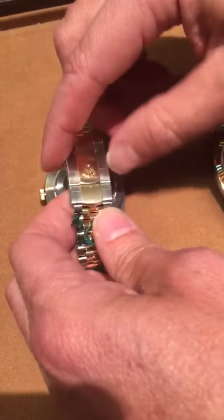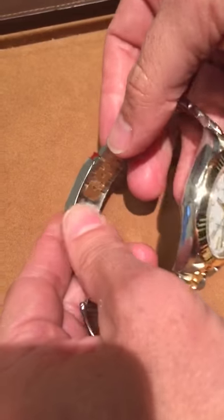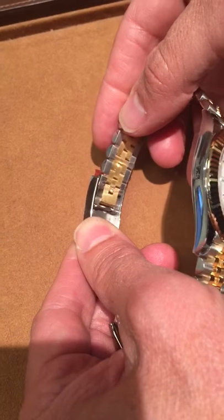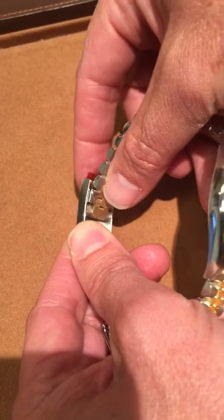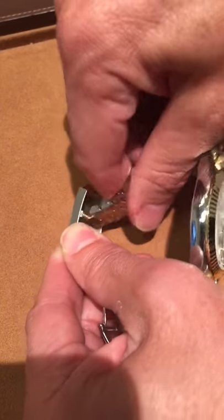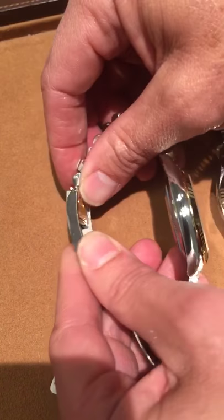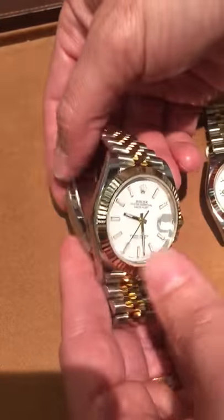Now they've added the clasp that is similar on the Oyster bracelet that allows for a link extension. You can just pull it like that and it will release so that you can get a little bit more space on your bracelet. You fold it back over and snap it in to get to the original size, and just pull it out and it releases. It also allows for some minor micro adjustments, so this really does make a big difference in giving you a perfect fit on your Rolex Datejust 41.